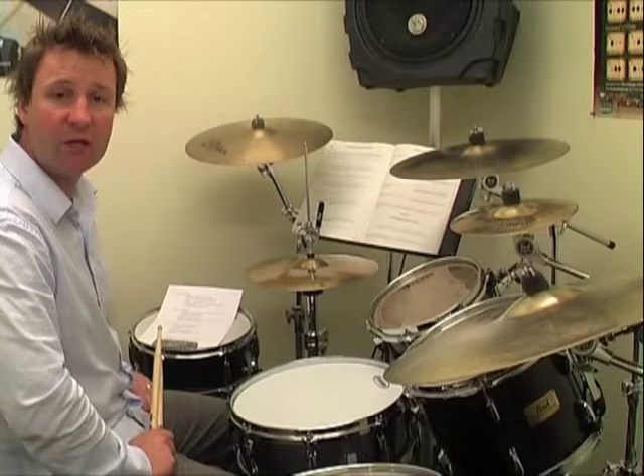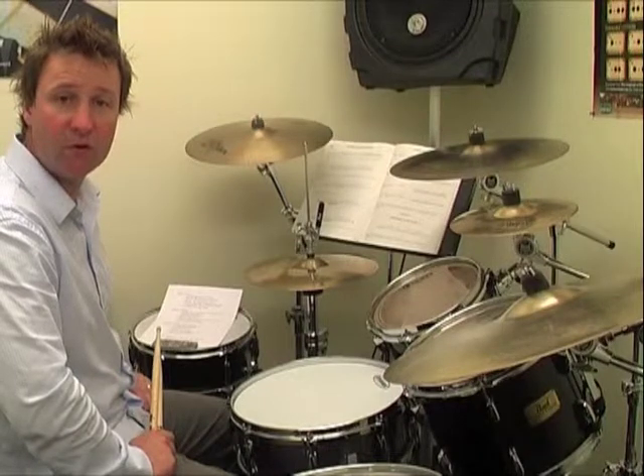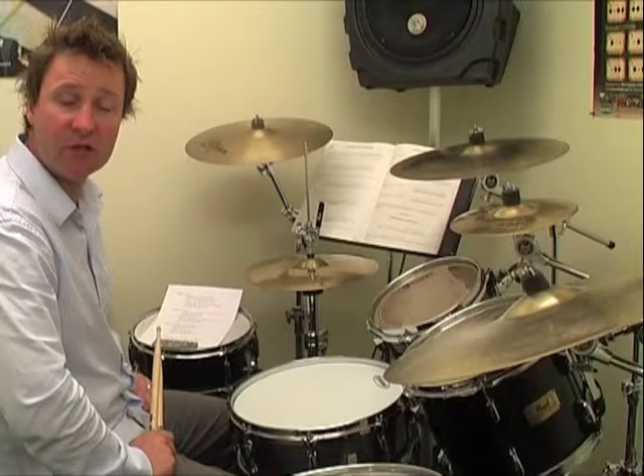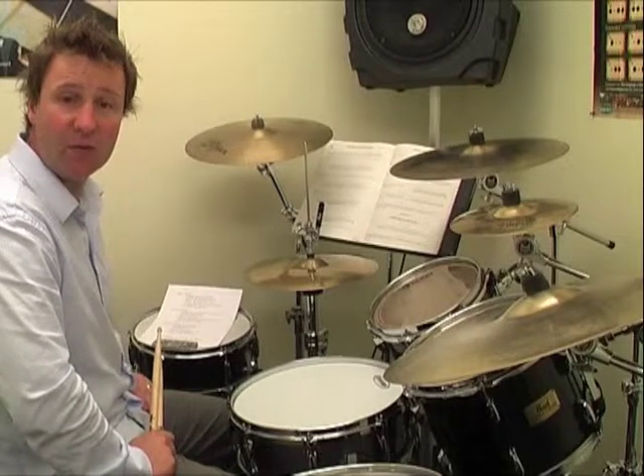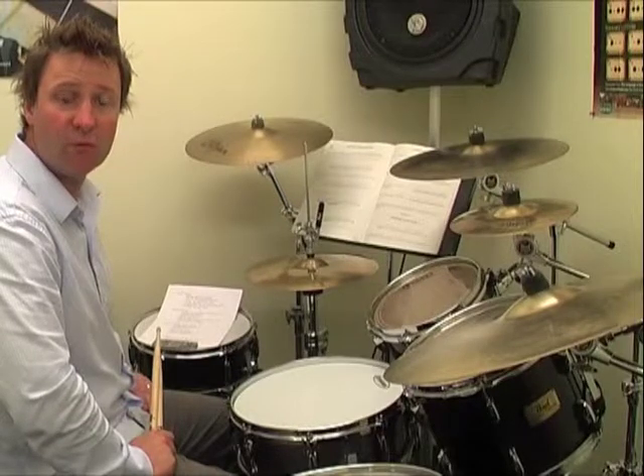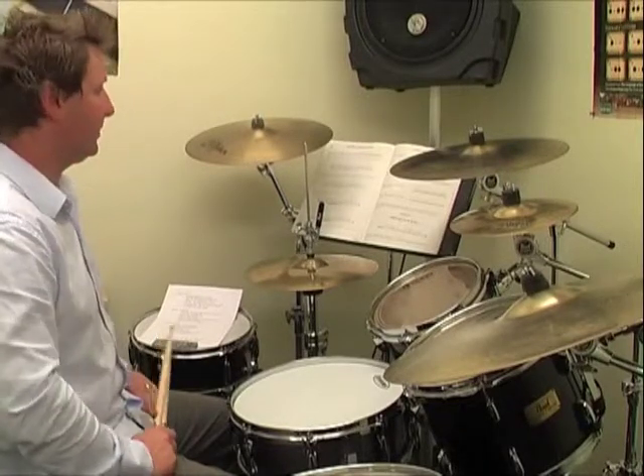Here are the five hi-hat variations. I'm just going to play a very basic rock beat, one of the first rock beats that you'll learn in Volume 1, and I'll go through the five hi-hat variations. I'll play two bars of each feel, and you'll get an idea of these five hi-hat variations that we'll be looking at. So here we go.